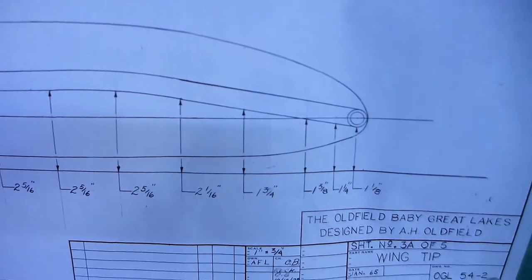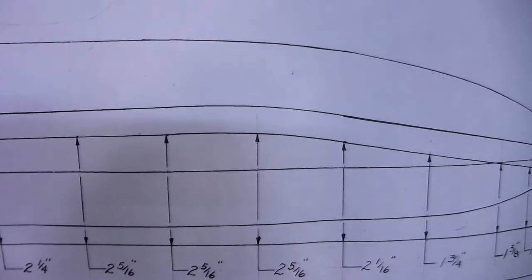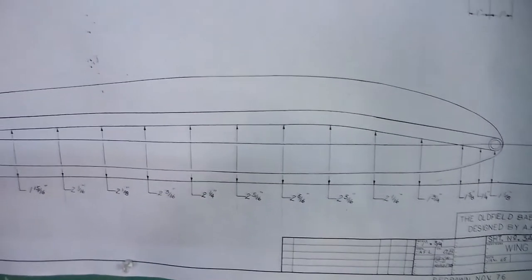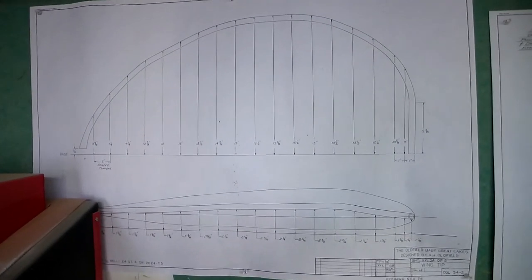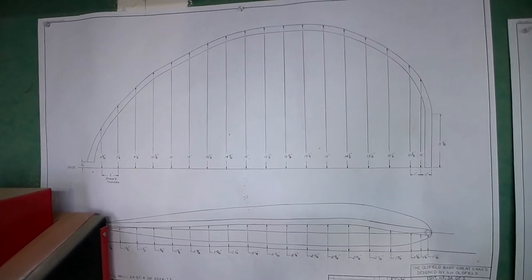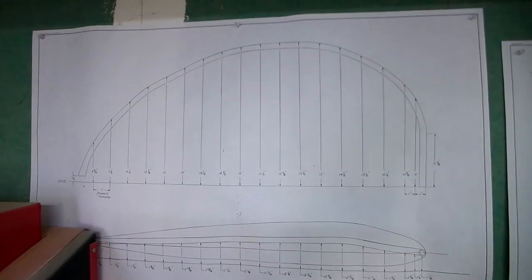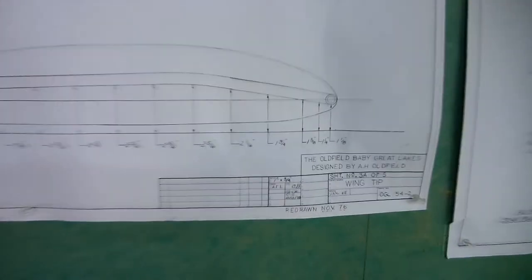I'll cut along this with a hacksaw, then using the oscillating belt sander smooth out the curve, and clamp these pieces to the workbench and pull the tube around that form. The bow also goes upward - for the most part it looks like there's just a single bend right there, and then it more or less goes straight down to the rear. I've got to make four of those, and they all look the same. This is 3/4 scale, so you can't just copy this - you've got to go off the measurements.